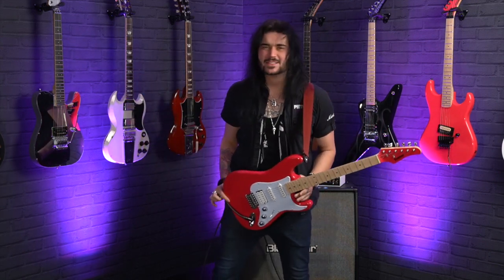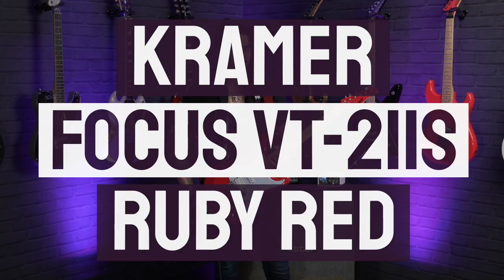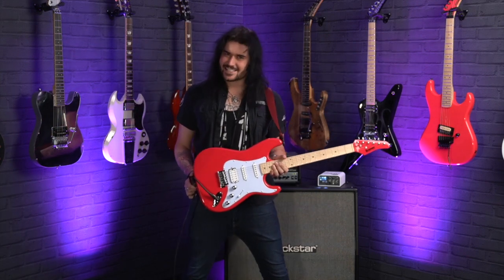Hey folks, Dagan here from PMTVUK and this is the amazing Kramer Focus VT211S — the guitar you buy if you want to start your guitar playing journey in style.